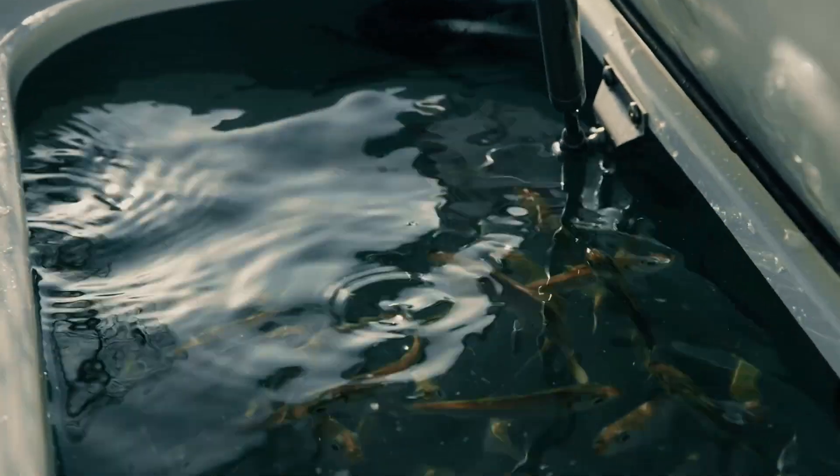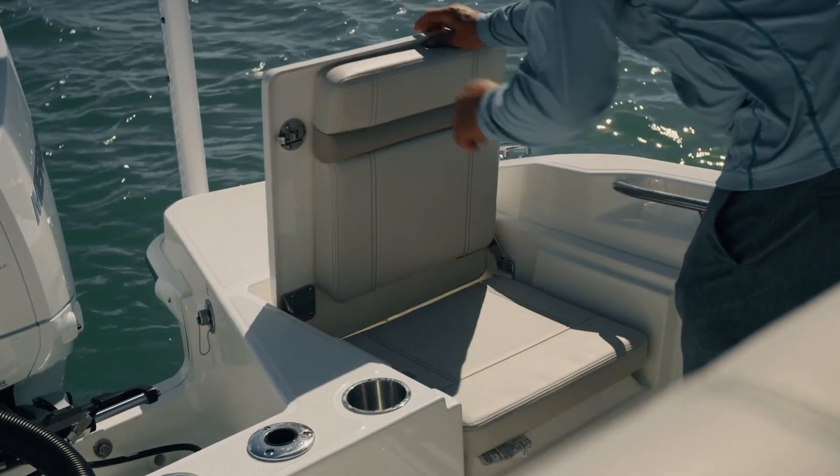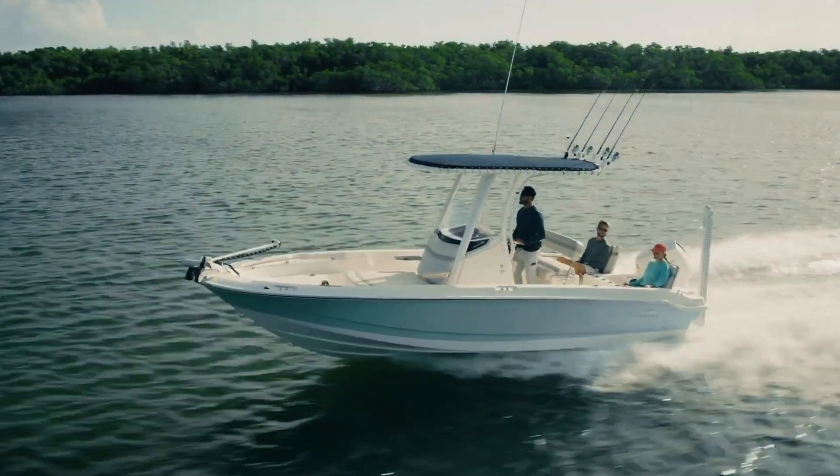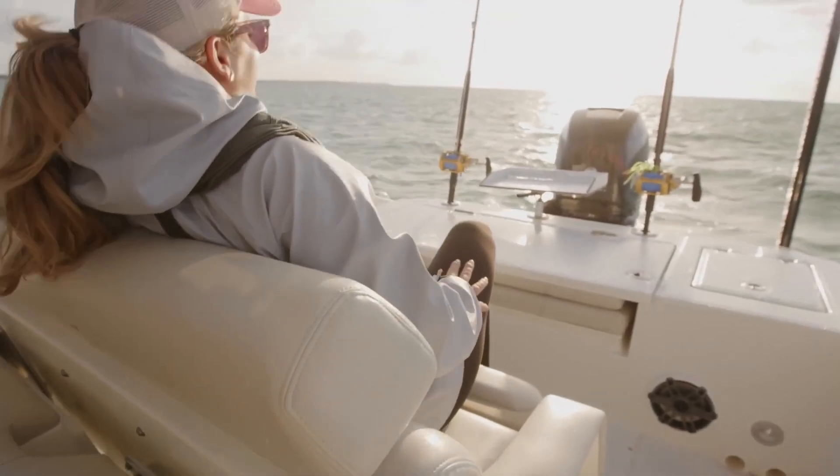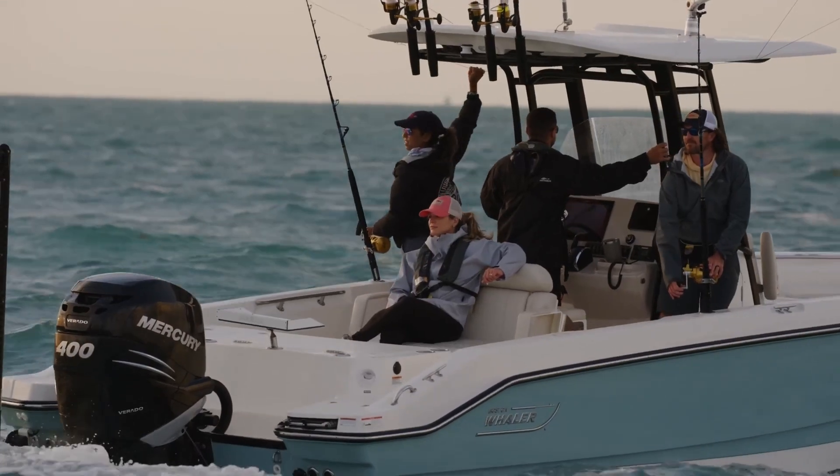Key features on the Dauntless series of boats include many options for fishing, as well as convertible seating for the entire family. This series of boats allows you to do island hopping, sandbar hopping, going out to the fishing areas with your entire family, as well as giving you just a platinum ride.